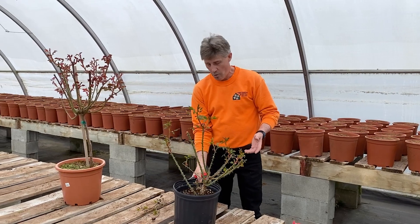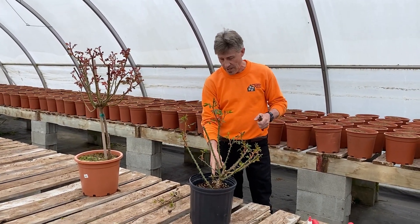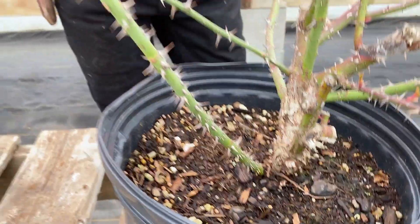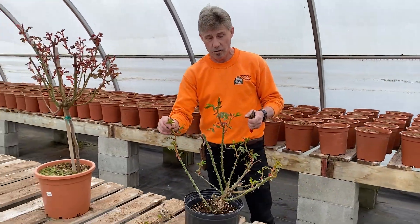Here we have a nice rugosa rose, ungrafted. I want to show you the difference. A grafted rose will have a swelling, while an ungrafted rose is on its own root and the new shoots will look exactly like the rose you have purchased. So you don't need to prune out those new shoots.